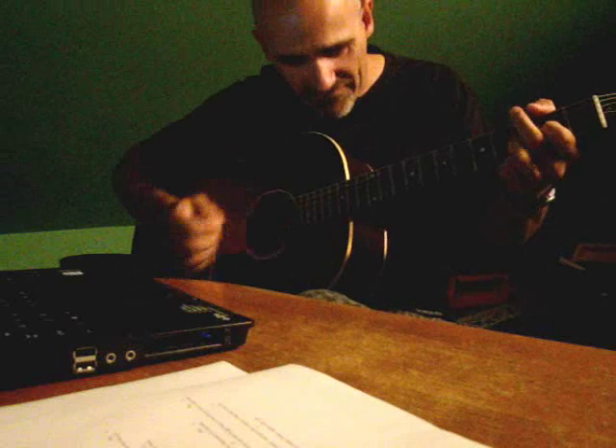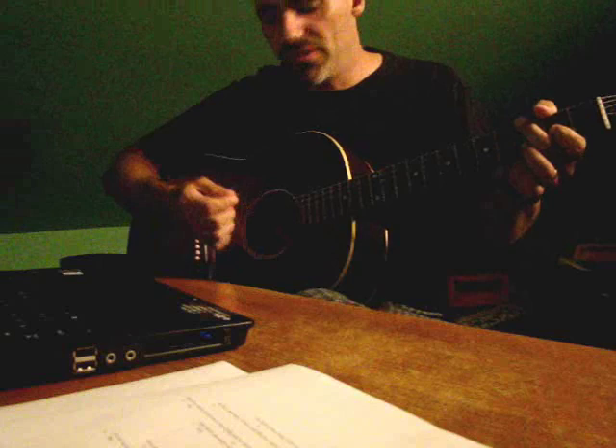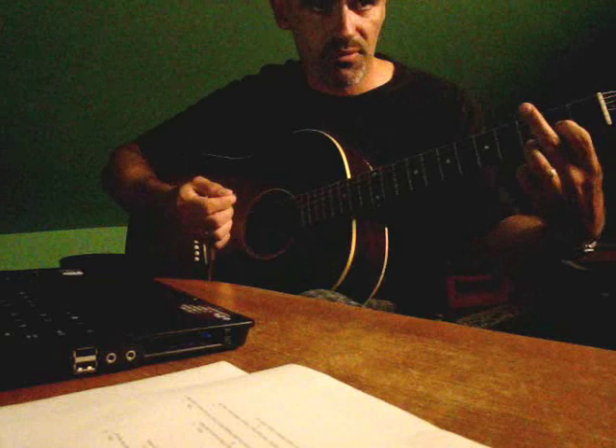That's about it — it's got the one change. And the only other thing is where it goes into the muted part. All you're doing there is playing that D chord and muting it — I mute it with my finger here and also my palm.